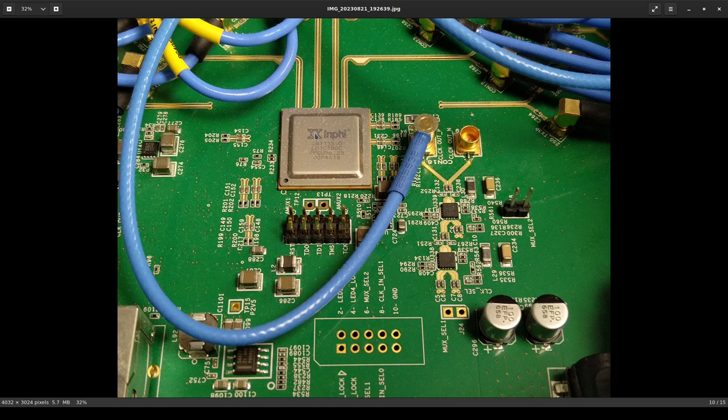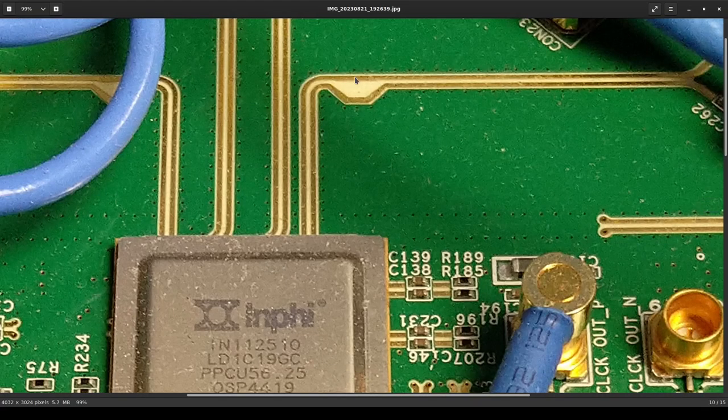It's a very nice board to look at — everything's clearly labeled, including LEDs and mux selectors, and there appears to be some kind of debug header. Zooming in, we can see some interesting things about the board design. In particular, they're using some sort of low-loss substrate — it's not just standard FR4, the color is way too light for that. It's probably Rogers or something along those lines.